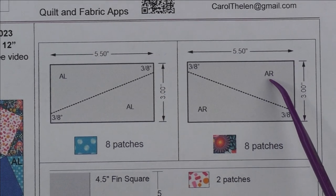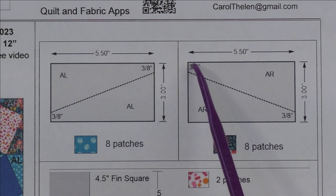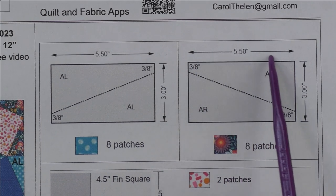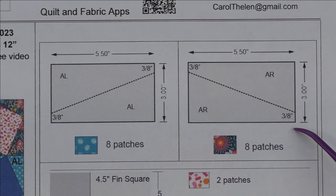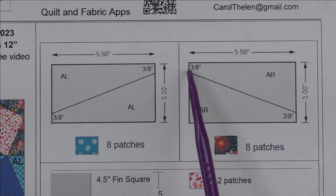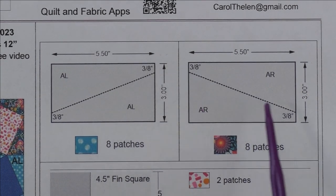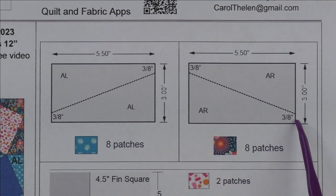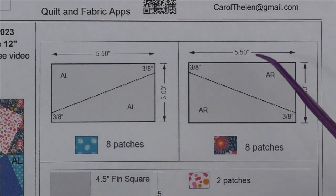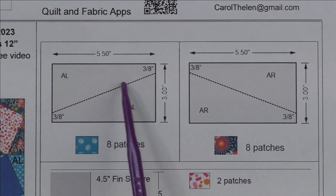We'll start with the right rotating patch first, but both patches are cut the same — only the direction of the cut is different. This is a five and a half inch by three inch cut rectangle. Three eighths of an inch down from the top is where we start the cut, and three eighths of an inch up from the bottom is where we end the cut. The cut goes in this direction for the right rotating AR patch.